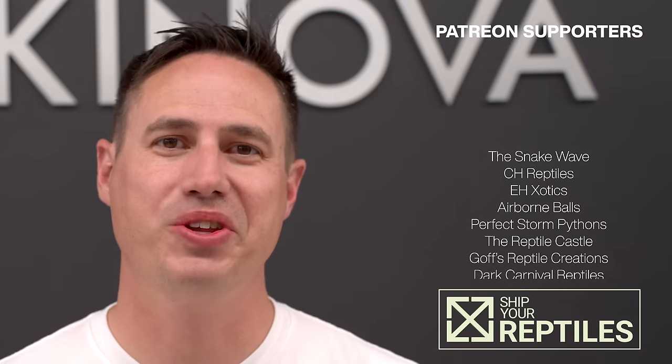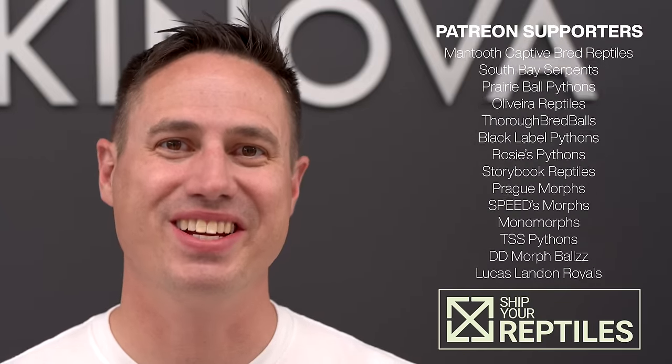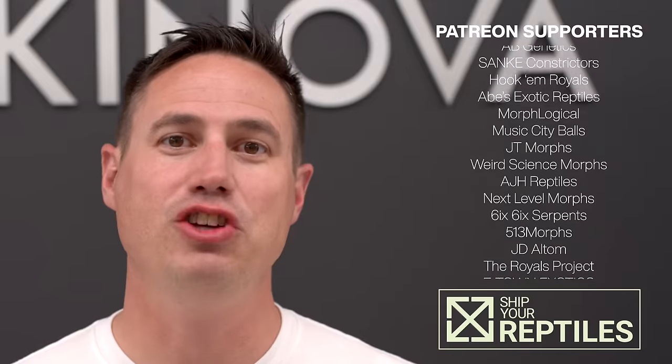All right guys, that's it. I hope you enjoyed the carbon project. Make sure you check out Otto and American Royals — give him a follow. I've got to decide which of these we're sending to him for the breeder loan, but it's always fun to work with good people in this industry. Big thank you to our patrons and we look forward to seeing you in the next video.